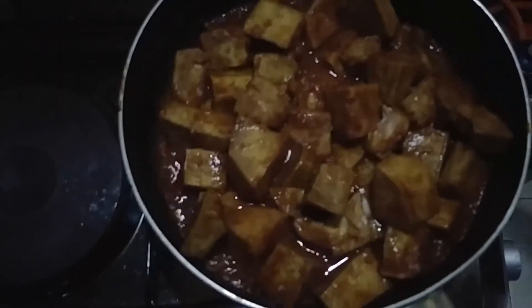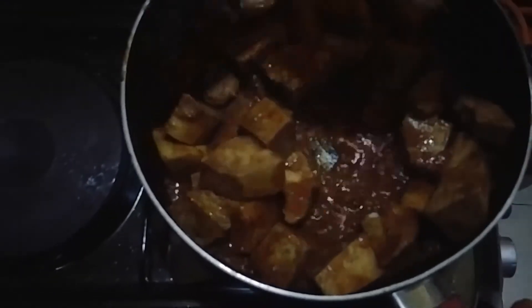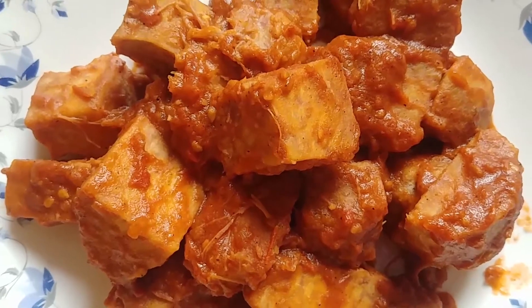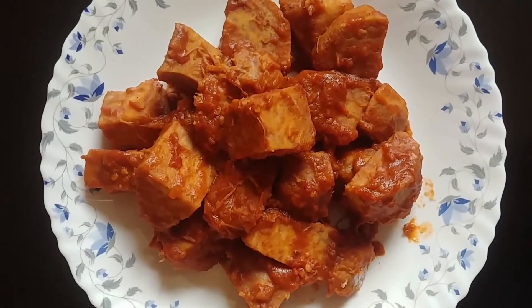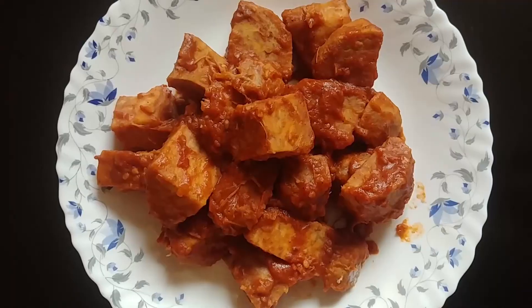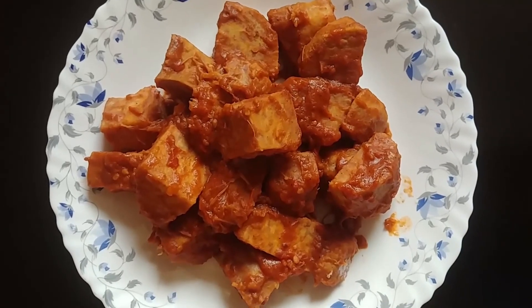So guys, as you can see it's very ready. It has taken almost 30 minutes for it to cook nicely. Our nduma stew is ready — you can take it with any accompaniment of your choice. For me I love it with rice. Share, comment, subscribe — we'll meet in the next video, thank you for watching.